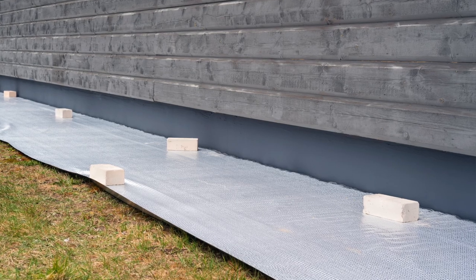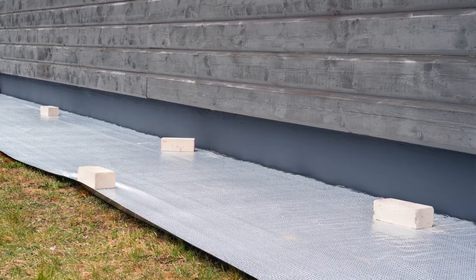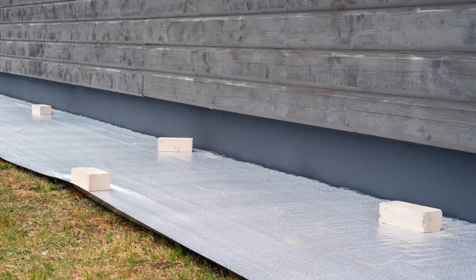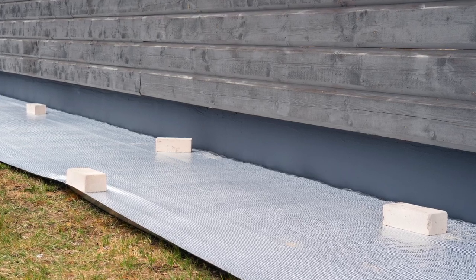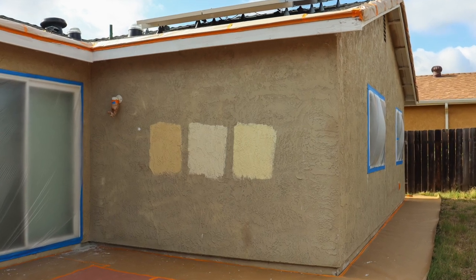Cover all plants, bushes, flower beds, decks, lawns, pathways, and sidewalks with a tarp, drop cloth, or plastic to protect them from the paint. Also make sure you mask off doors, windows, and light fixtures as well.